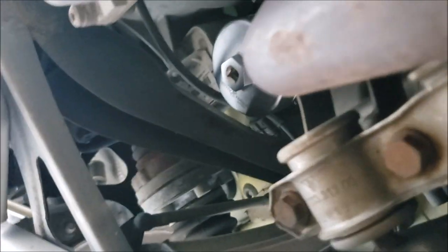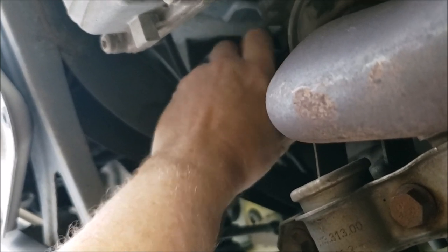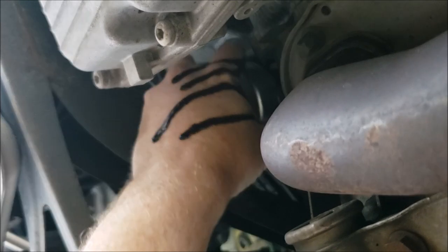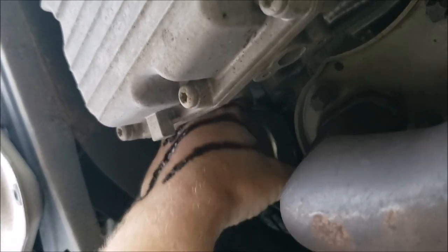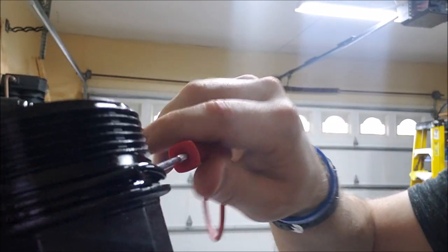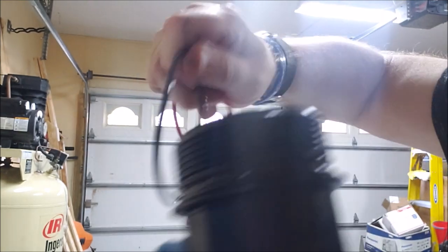This is my old beam-style torque wrench — my clicker quit for some reason, but it still works. You can see that my socket is on the oil filter housing. Remember, this one gets torqued at 18 foot-pounds when reinstalled. Once you get the housing off, you need the new o-ring. I use this little cheap cleaning tool to pry off the old one, and the new one should go right on.